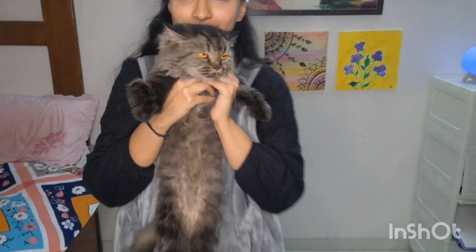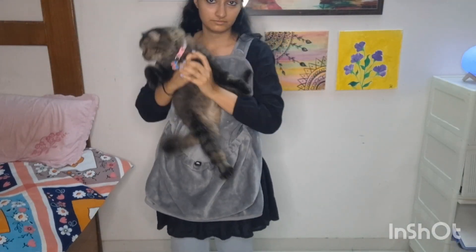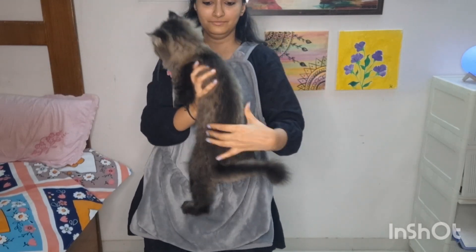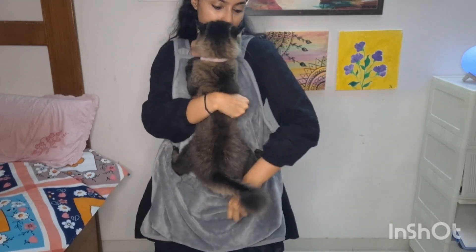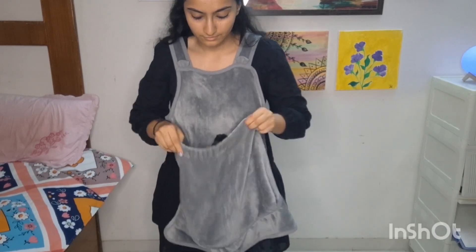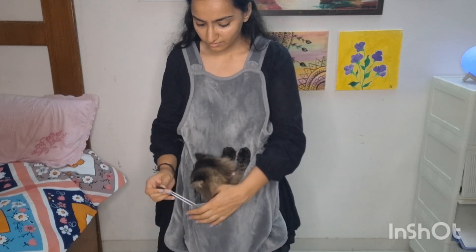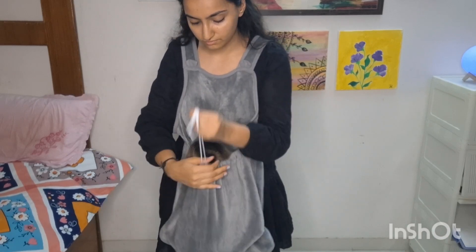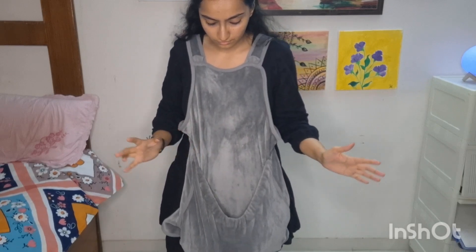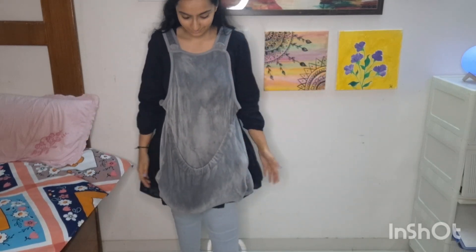This is Daisy. I tried to put her in the pouch too, but she is very very naughty and she was not ready to go inside. Every time I put her in, she came right back out. So she also came out — that was the reaction from my cats.